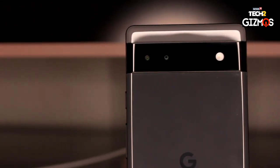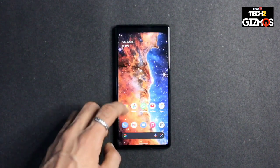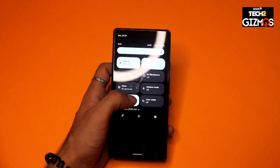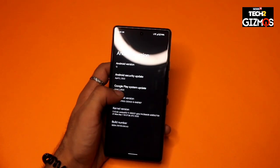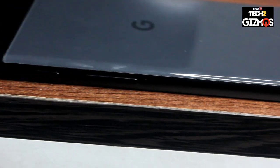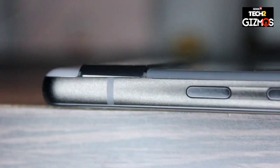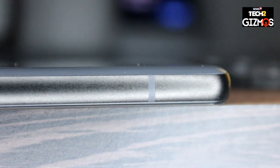Coming to performance, the Pixel 6a is powered by Google's Tensor chip — the same chip that powers the Pixel 6 and the Pixel 6 Pro. During my usage, I did not feel any slowdowns or witness any app crashes. The smartphone was quite a performer. I was coming from a Samsung Galaxy S22 with the Snapdragon 8 Gen 1 processor, and the Pixel 6a did not feel much of a downgrade. Not once did I feel I was using a lower-power smartphone during daily usage. It's not a flagship, but it's not far behind in terms of day-to-day usage. The Google Tensor also manages thermals pretty well and the device does not heat up as much as a phone this small typically would.